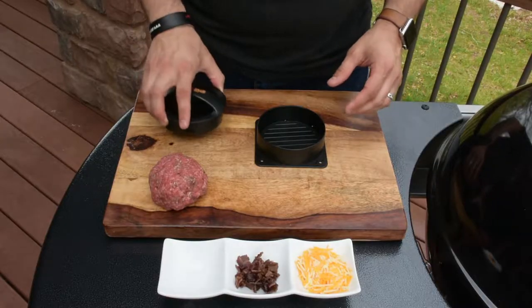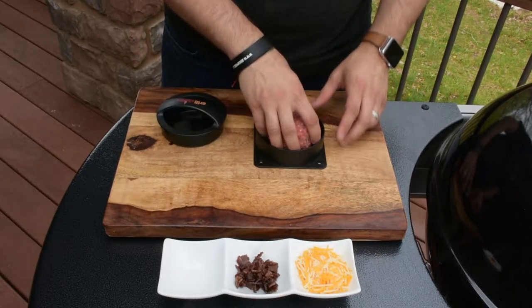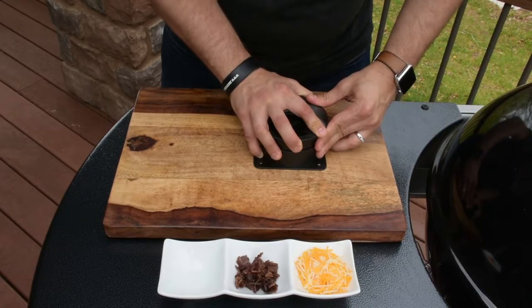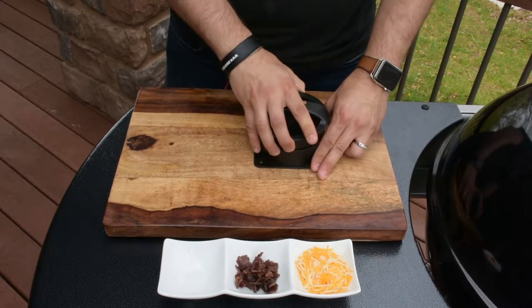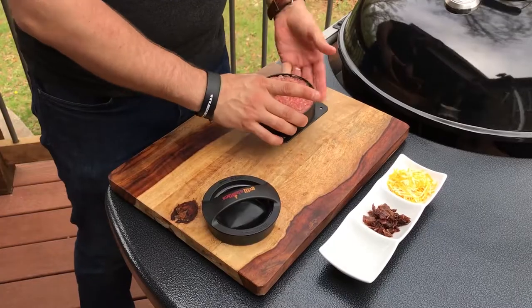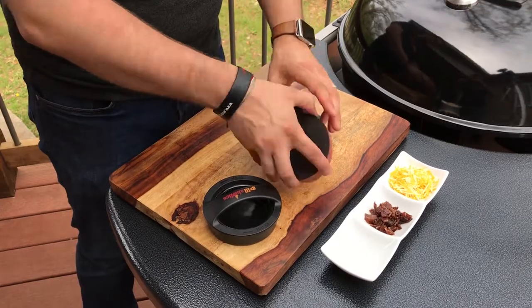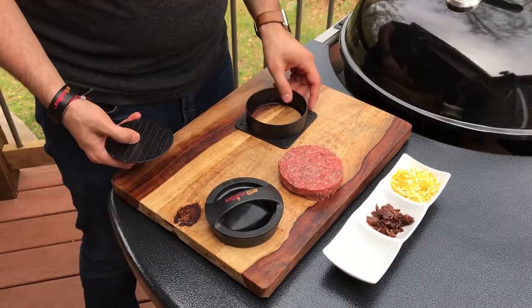To make a regular burger, first take up to about a half a pound of beef in the press, and simply press it, get it nice and flat, and then you can push up on the lift plate to remove your burger. And then you have a perfectly shaped regular burger.